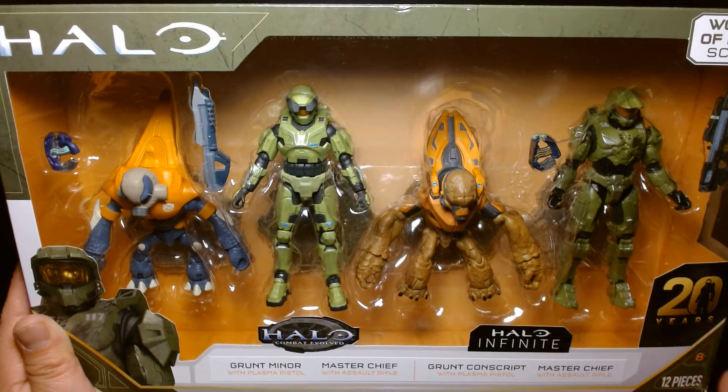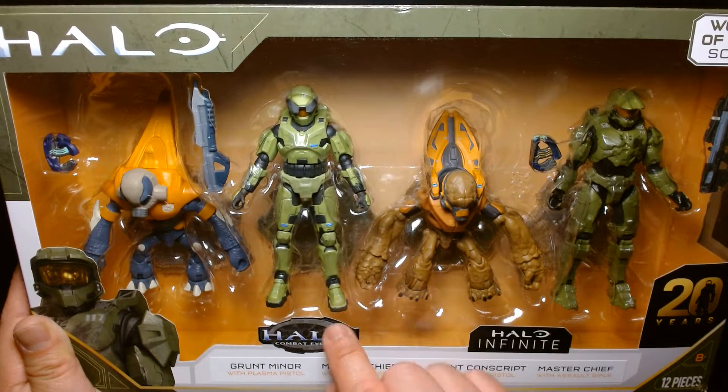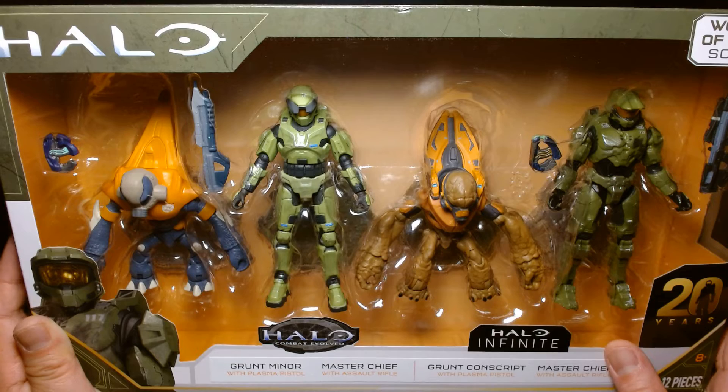One of the reasons why I don't want to unbox this is because I'm very sentimental towards the original game and I just want to keep this more so as a collectible.